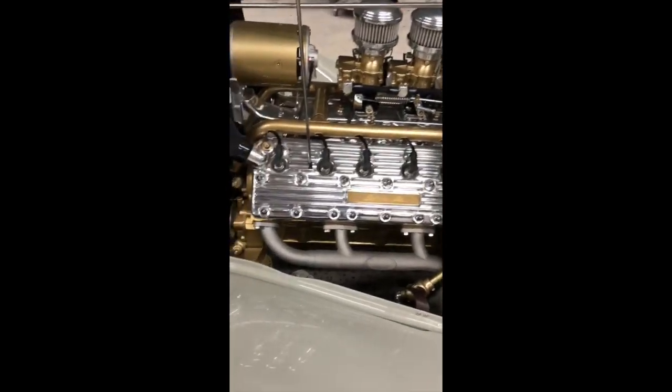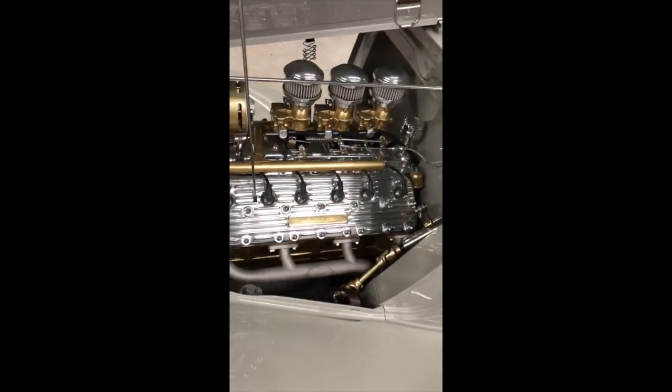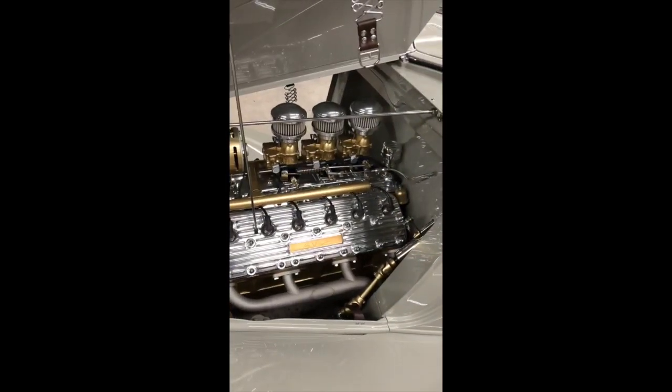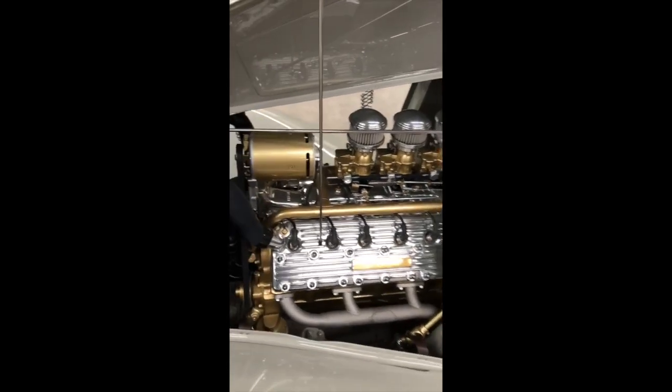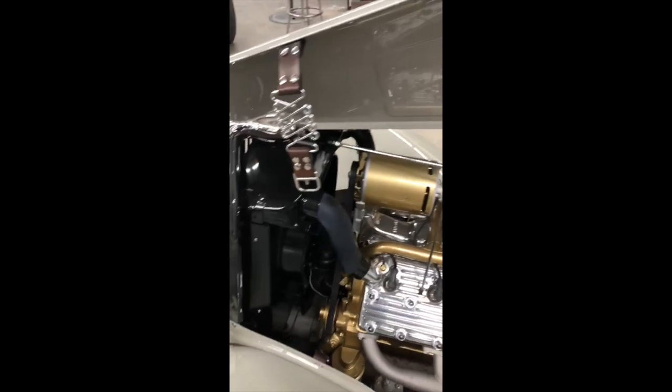What we've got here is a flathead Lincoln V12 built by H&H Flathead, detailed by us. We're running 397s on it. Got a little generator, Power Master, up to a Walker radiator. We got a custom fan shroud and all that stuff.